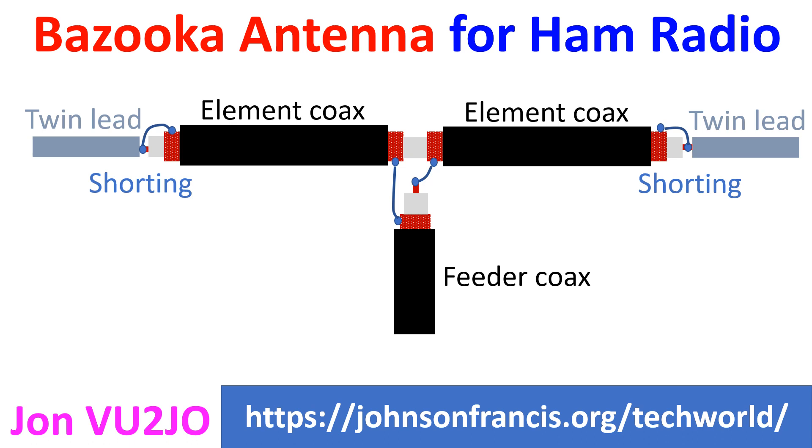The Bazooka antenna consists of a half-wave length coaxial line with the outer conductor cut at the center, and the feed line connected to the cut ends of the outer conductor. The inner conductor is not cut and does not radiate. It acts as a quarter-wave shorted stub and serves to increase the bandwidth by cancelling reactance at off-resonant frequencies.